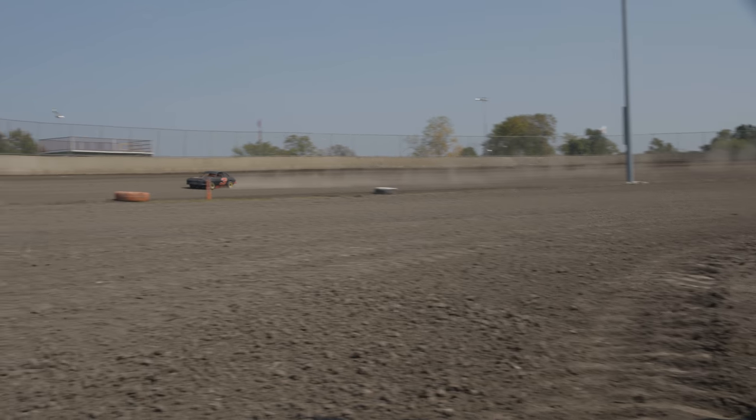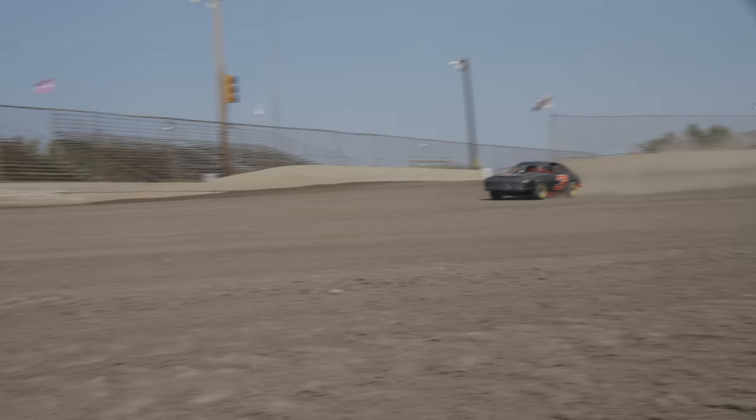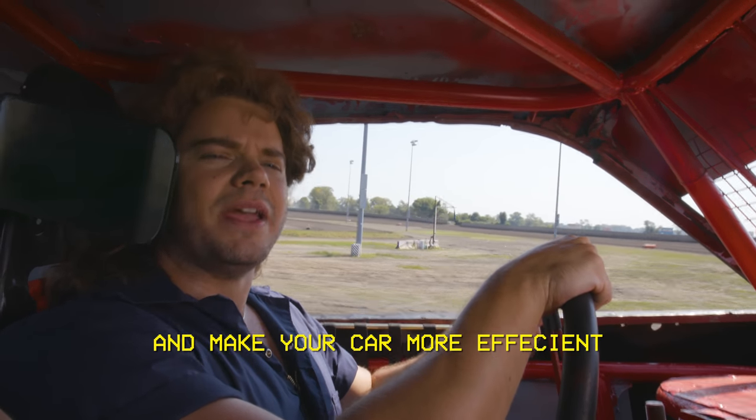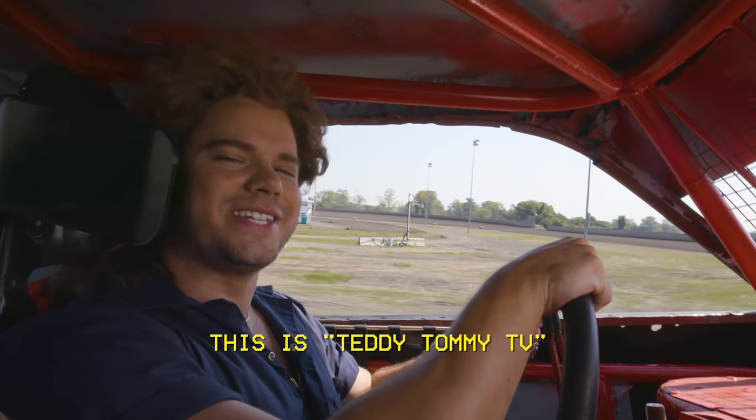Hey Harley, turn on your camera. I got some ideas for show names. Oh, cool! Alright, every week I've been telling you how to take care of your car and make it more efficient. This is Teddy Tommy TV.